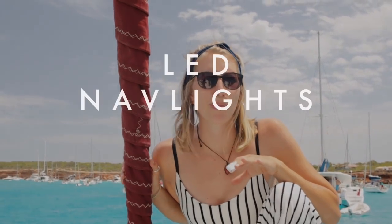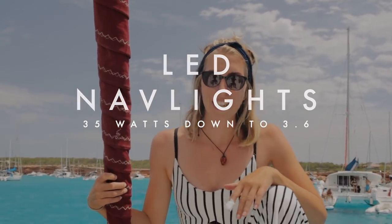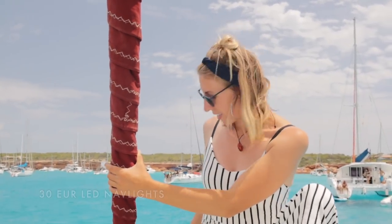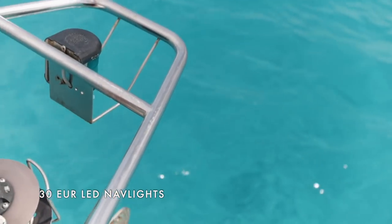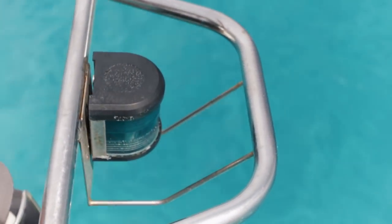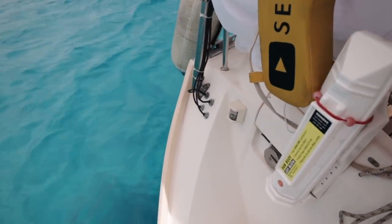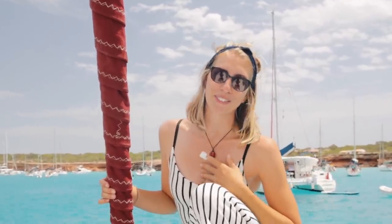The thing we also changed, which was mainly my concern since I'm always worried about our batteries and our energy level, is the navigation lights. So instead of 25 watts for the front light that gives us the red and green navigation lights, it now does only two or three watts. And the navigation light on the stern of the boat actually only uses 0.6 watts instead of 10. I will be sleeping a lot better when we're on sail now.